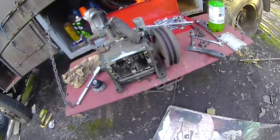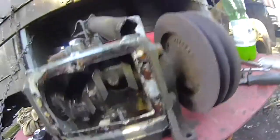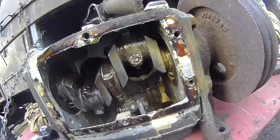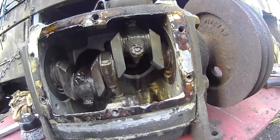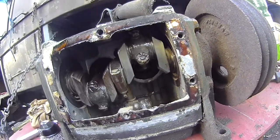So there you go — inside a truck air compressor that hasn't been seen in minimum 30 years or so. You know, all things considered, it isn't that terrible.